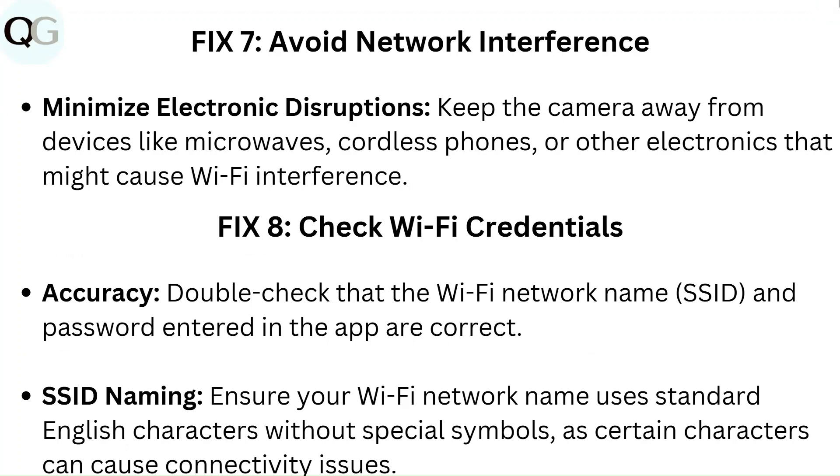Fix 7: Avoid network interference. Minimize electronic disruptions by keeping the camera away from devices like microwaves, cordless phones, or other electronics that might cause Wi-Fi interference.